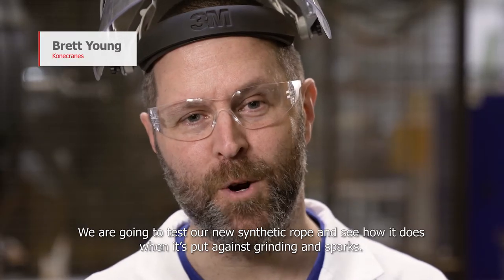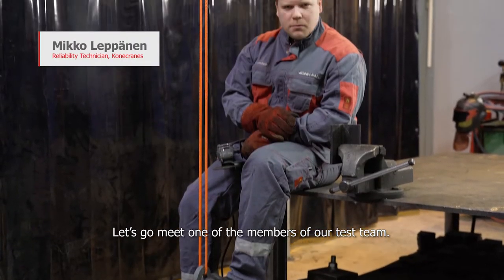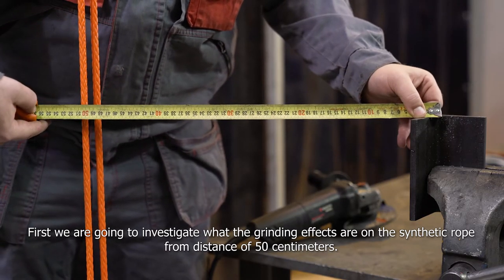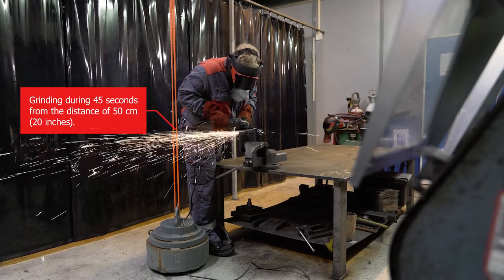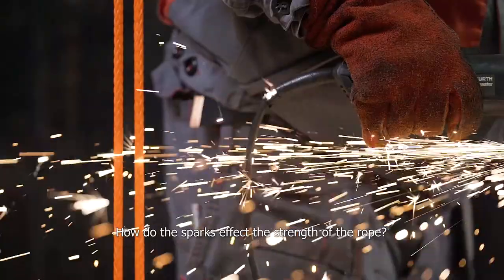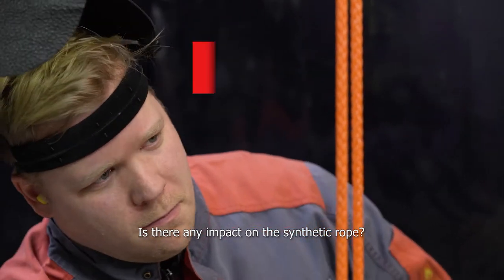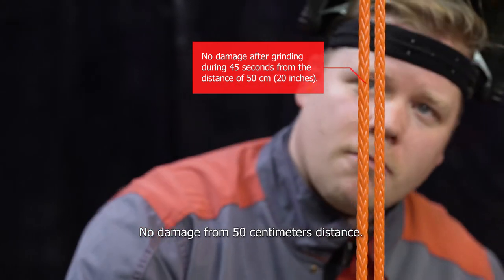We're going to test our new synthetic rope and see how it does when it's put next to grinding and sparks. Let's go meet one of the members of the test team. First, we're going to investigate what the grinding effects are on the synthetic rope from a distance of 50 centimeters. How do the sparks affect the strength of the rope? Let's take a closer look. Is there any impact on the synthetic rope? Nope, undamaged. It's like a new rope. No damage from 50 centimeters distance.